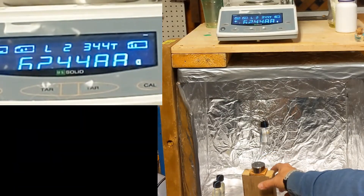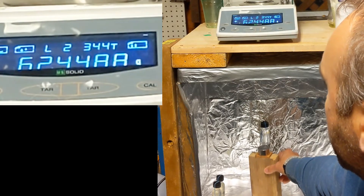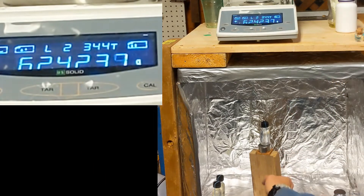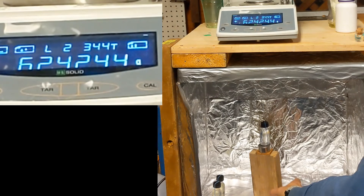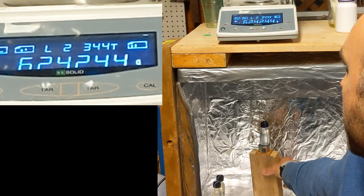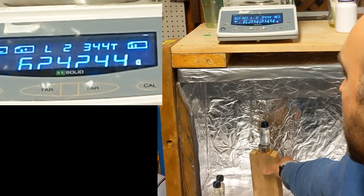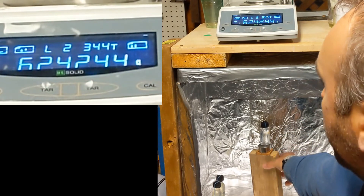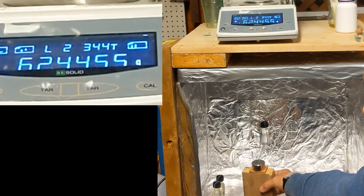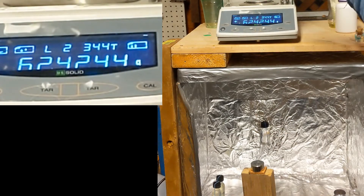It should — if I put this underneath, it should stay. There we go, 4-2-4-2. That's what I'd expect. And then if I pull it away, it's like it's getting lighter, and that makes sense. Pull it away, jumps up, it goes up, spikes up, and then it goes back down again.